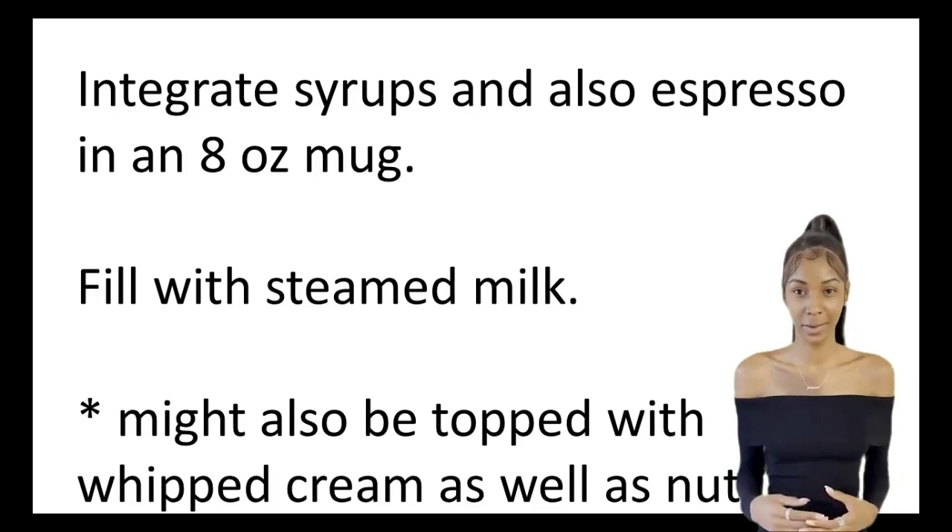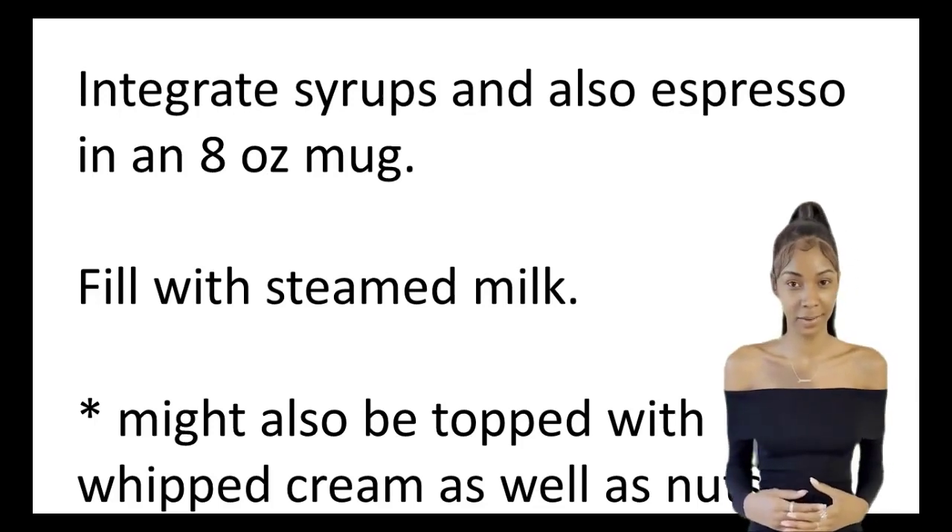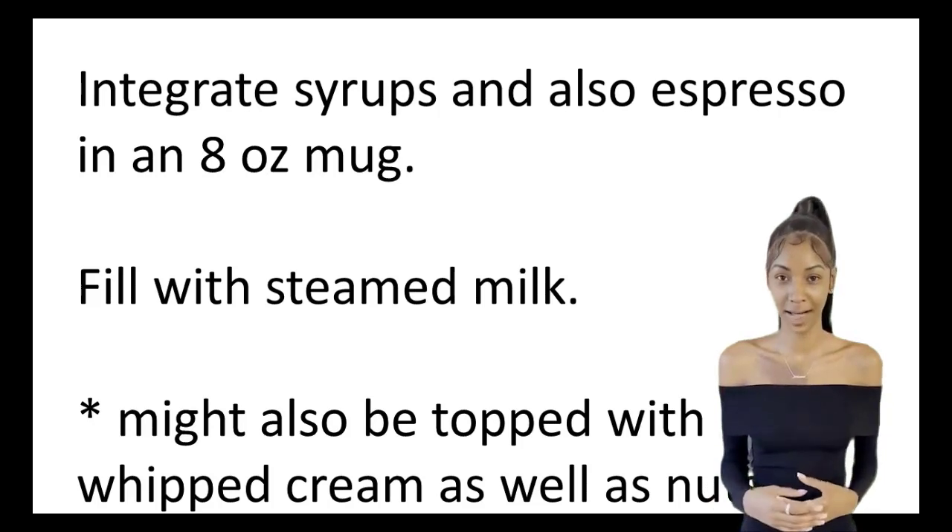Integrate syrups and espresso in an 8-ounce mug, fill with steamed milk. May also be topped with whipped cream as well as nuts.